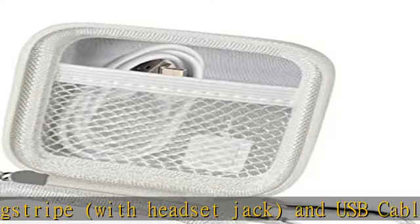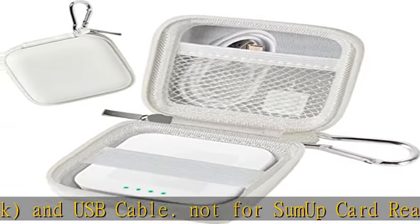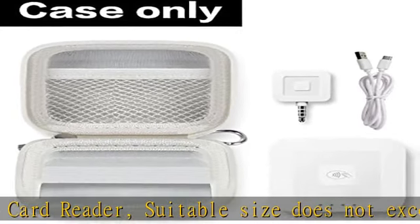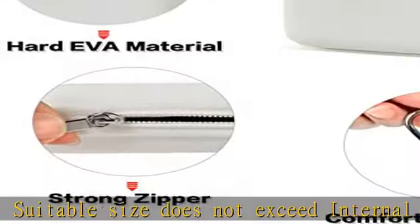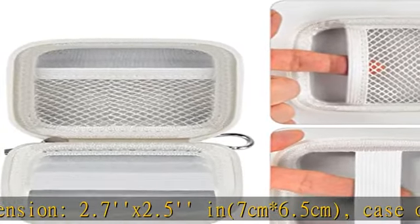Case only — device not included. Safe guarantee: premium hard EVA material covered by quality PU material is not only semi-waterproof and shockproof, but also features a comfortable soft touch. This travel hard case can protect your card reader.